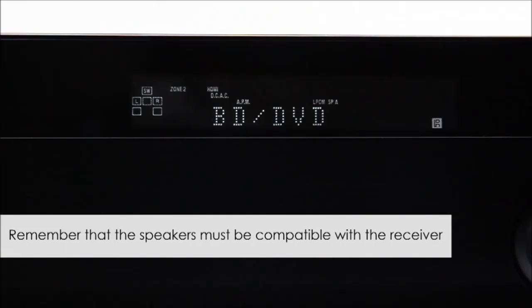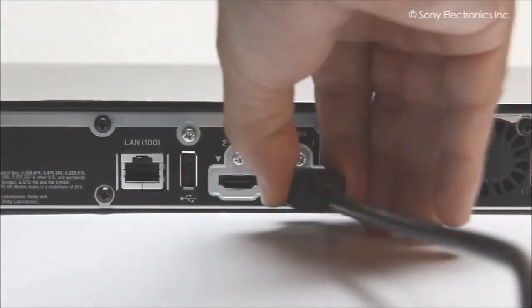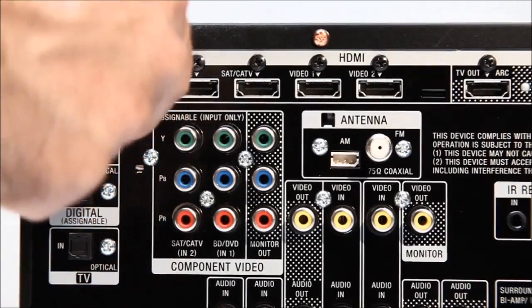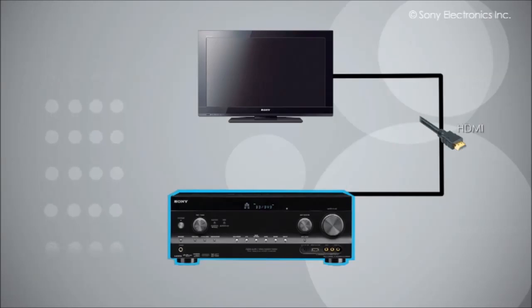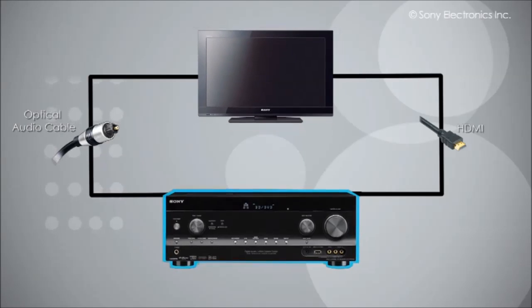Remember, your speakers must be compatible with the receiver. If you are still not receiving sound, we need to check the connections to your equipment. Check to make sure that the audio/video or HDMI cables are connected to the devices you are using and that the plugs are in the proper ports. Since we are using the receiver as the brain of the system, the TV will have two cables: one HDMI to send the picture from the receiver to the TV, and a digital optical cable to send the sound from the TV to the receiver.